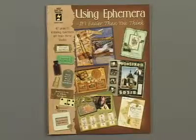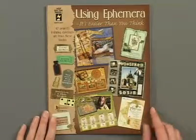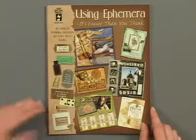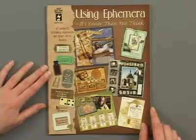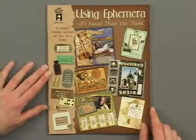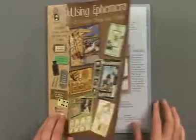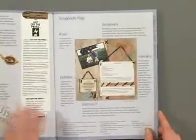Using Ephemera is a 32-page guide perfect for those of you who haven't used ephemera before, and for those of you who have. If you'd like to add some extra dimension to your project or want some new ideas on different ways to use the ephemera you've got lying around, here is the perfect idea book for you.